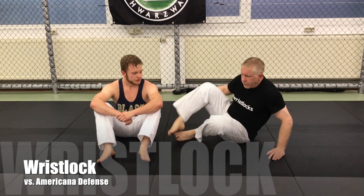Hey, I'm here with Gracie Schwartzwald with Julian Bischler, and we're going to go over a quick wrist lock I like to do for all you wrist lock fans.